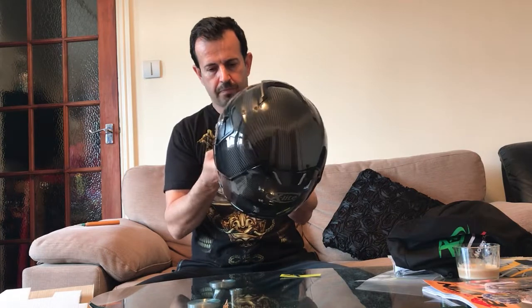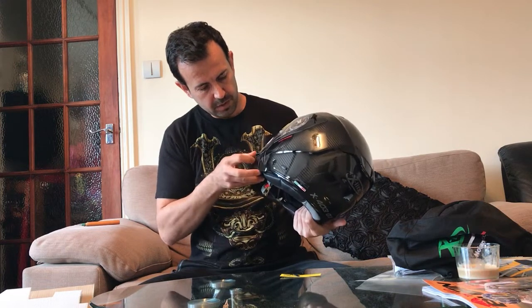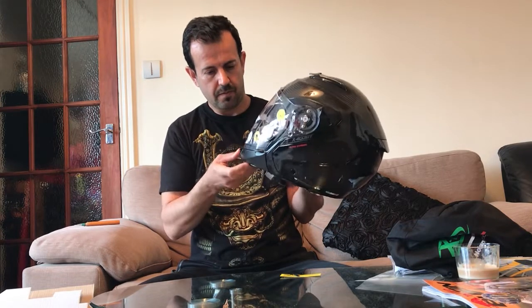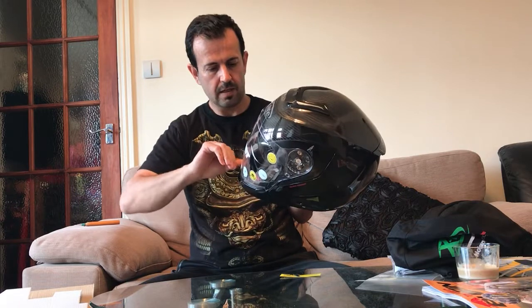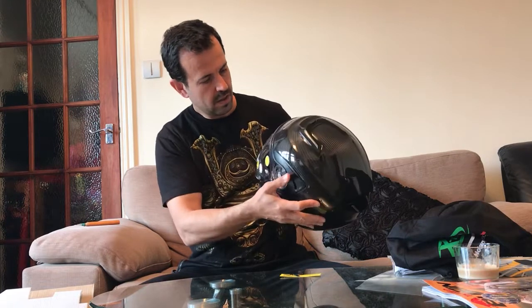The interesting options: it has two good options. One is a visor inside — a second layer like sunglasses — which you can use, and it's right here.